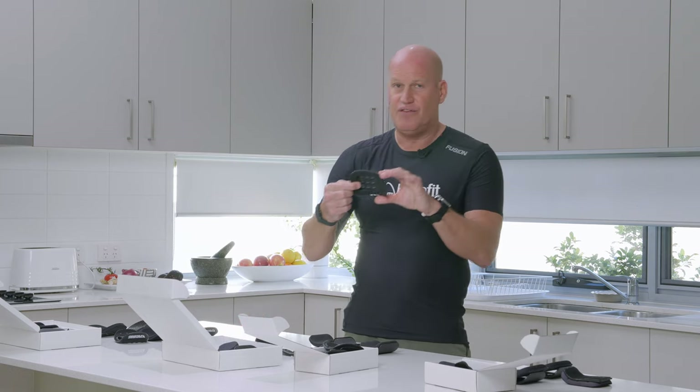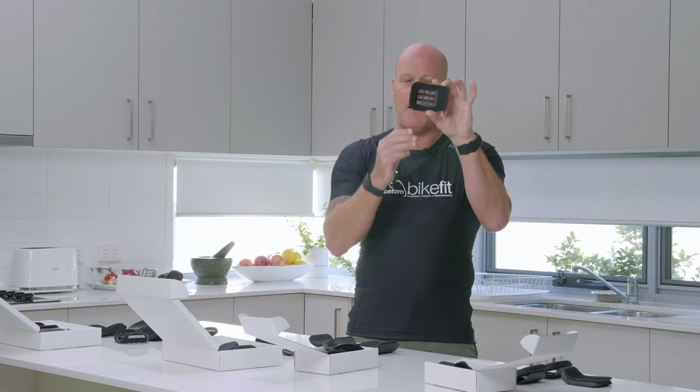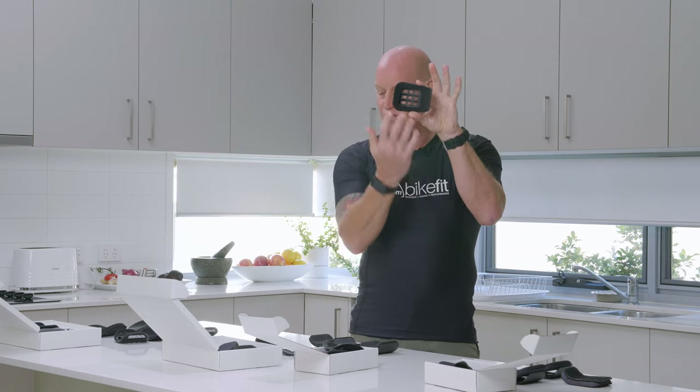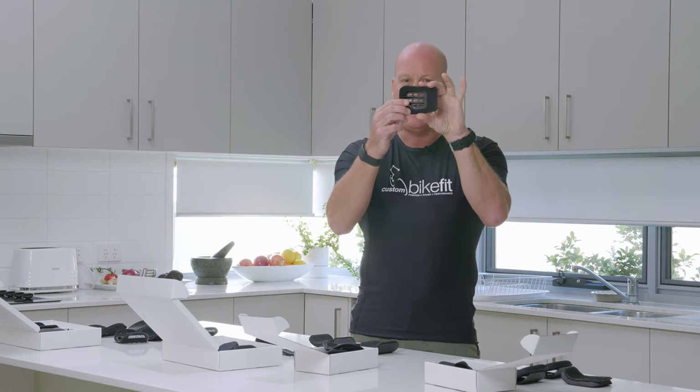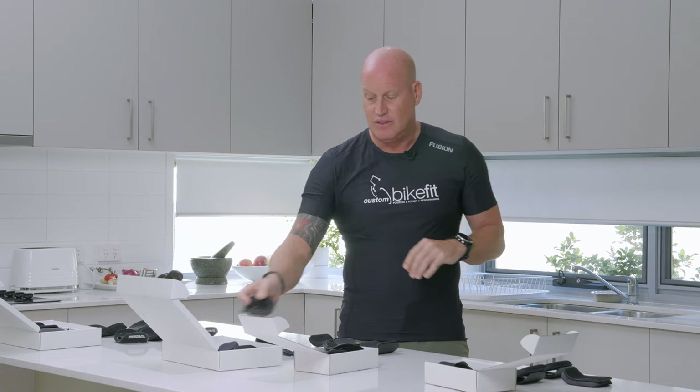On the Specialized Shiv you'll find a pad that does have a sort of cup, but there's not a lot of fore-aft movement. If you move them out too far you get a fair bit of flex in them — they're not great. I guess they're a pass.